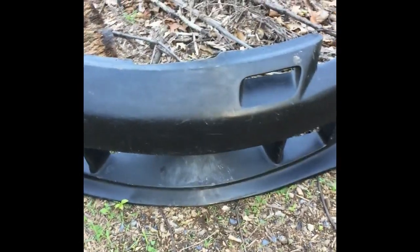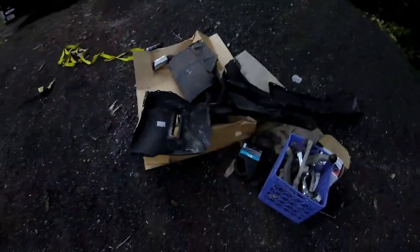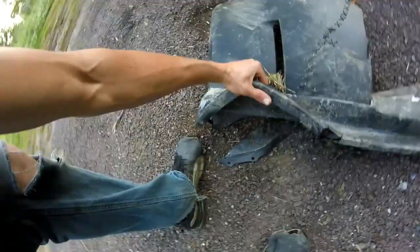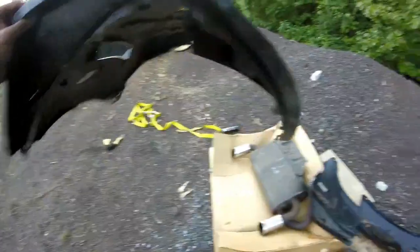I'm going to have to send in a complaint. Are you impressed? This is what happens when you buy a polyurethane that's just not KBD — just broke it and I didn't even have to run it over with a truck.